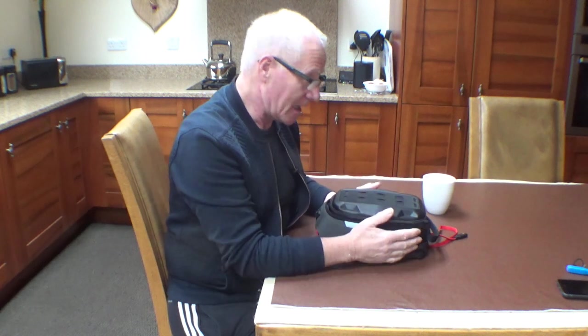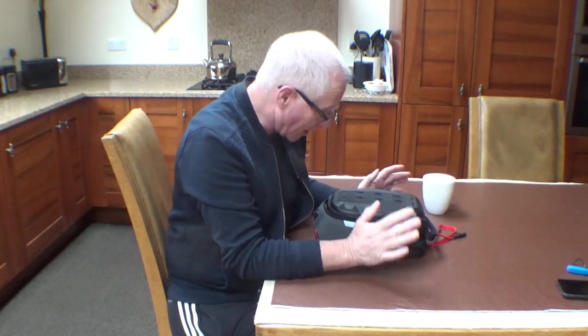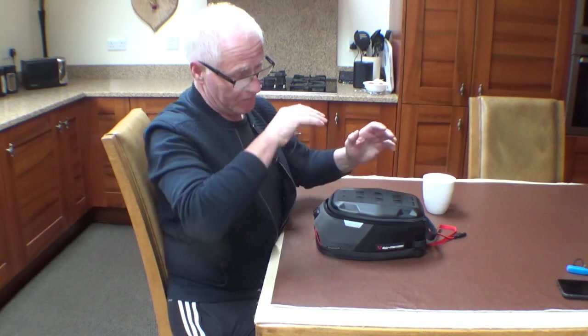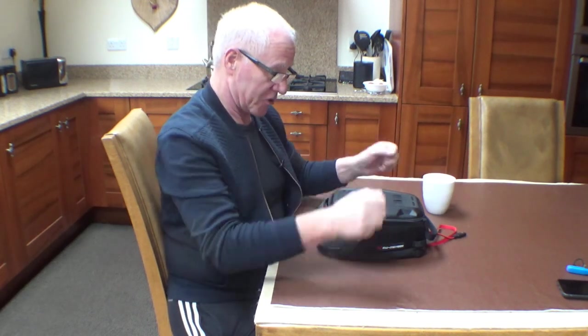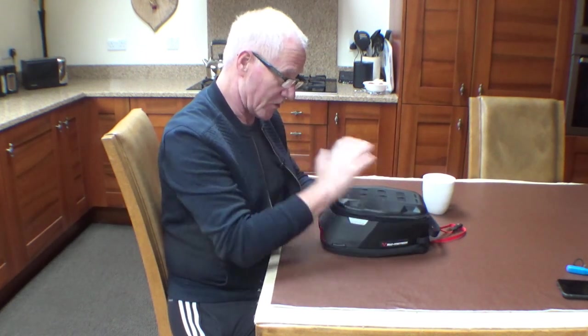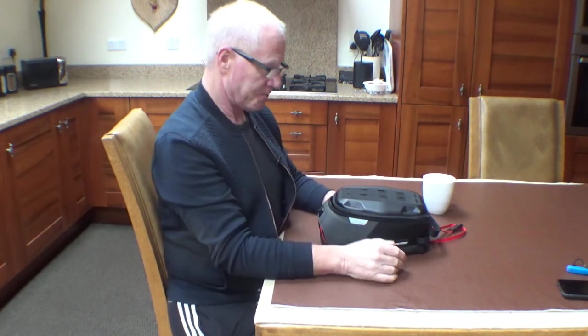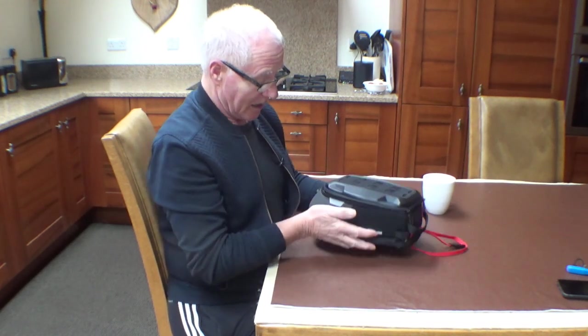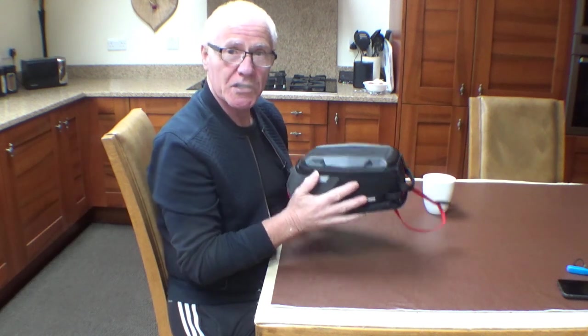I'm not saying any particular bag scratches the paintwork. You can have magnetic, you can have tank ring, you can have straps. But they all touch the tank. I'm not saying they do scratch the tank — it's only my opinion. But I've heard of people having their tanks scratched with different types of bags. This one does not touch the tank.